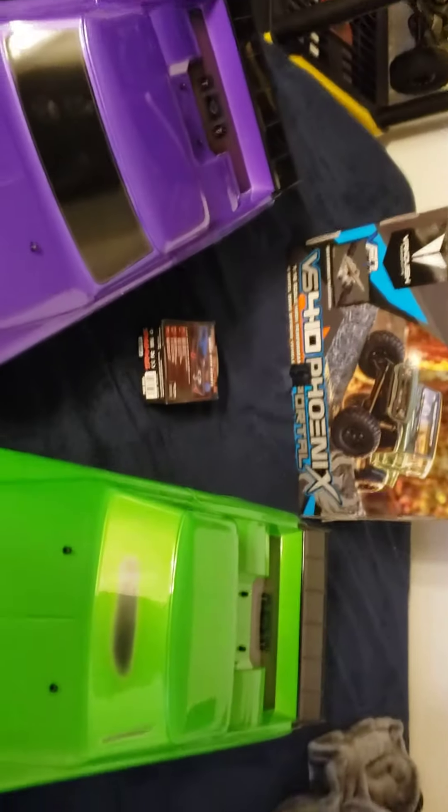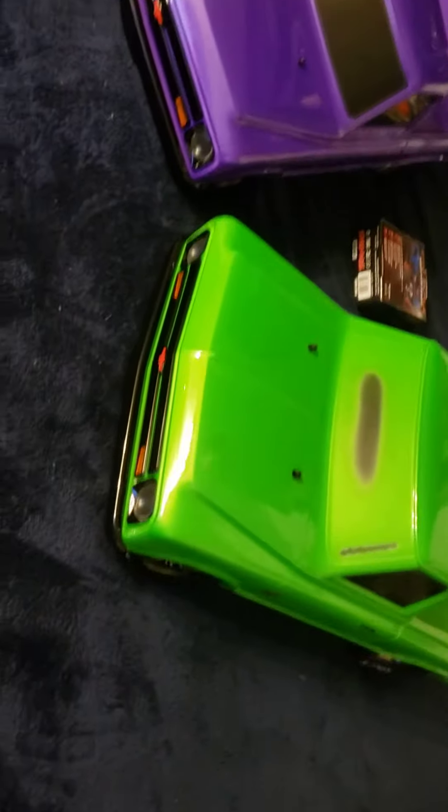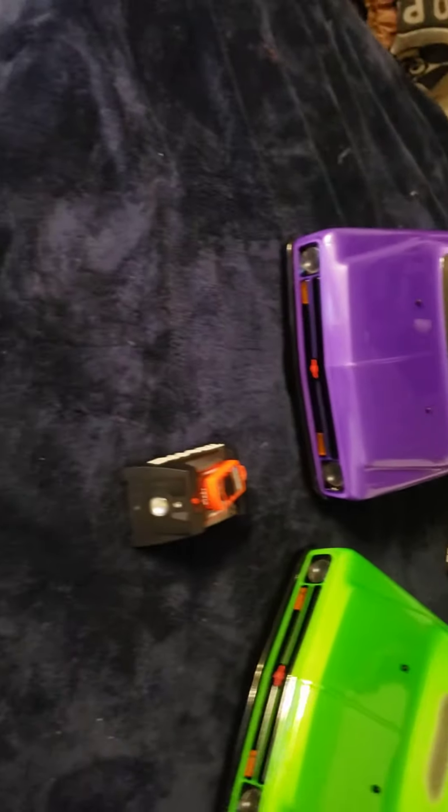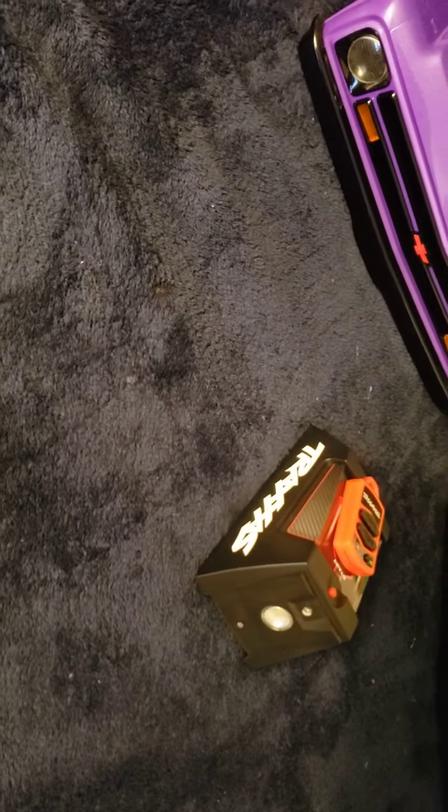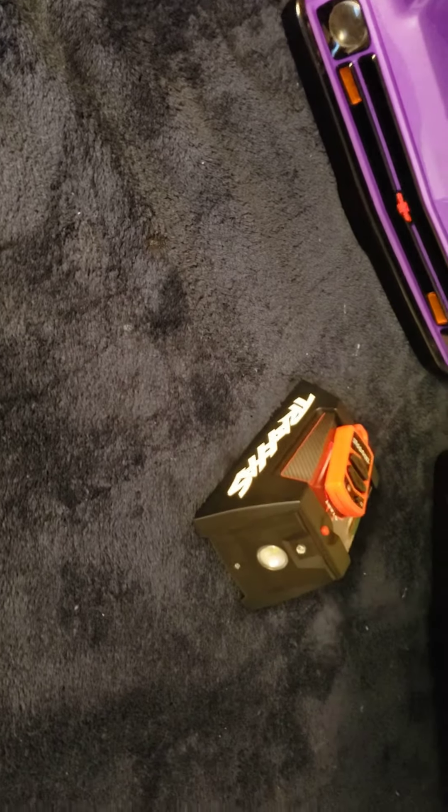I also got this cool Traxxas light today. It came with the two slashes. It's a starting gate.